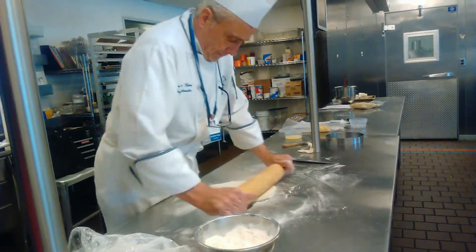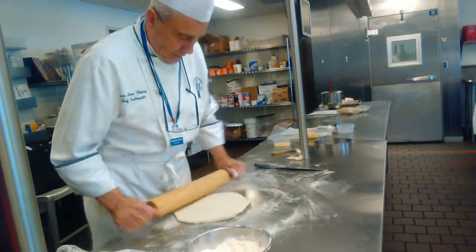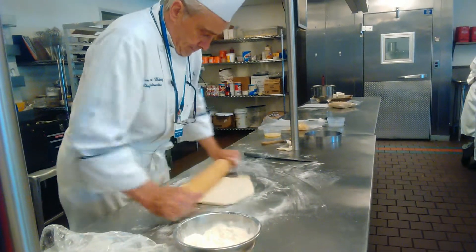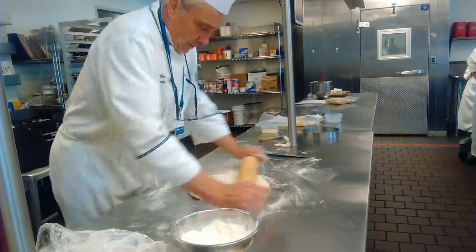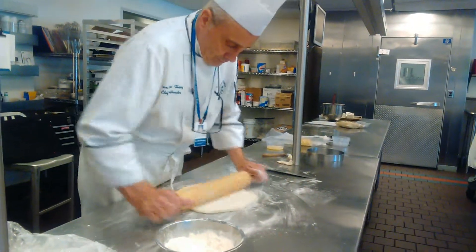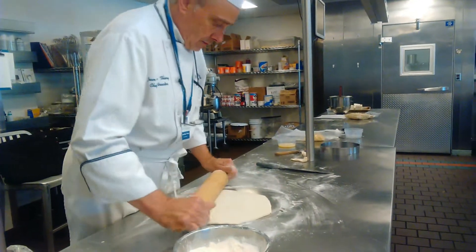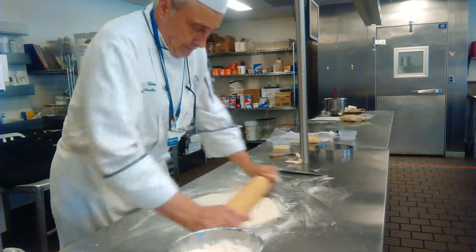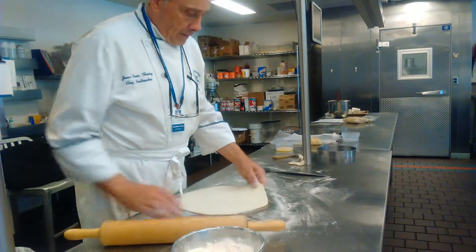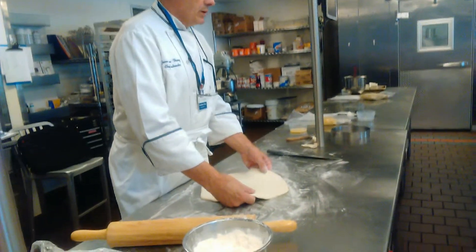And again, pour it. The thickness should be three to four millimeters — three millimeters for the thickness.